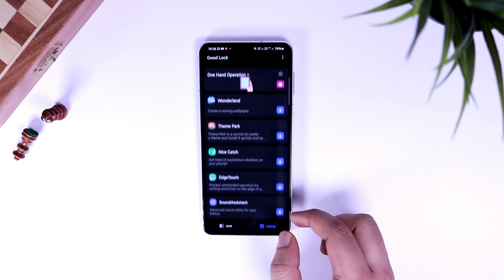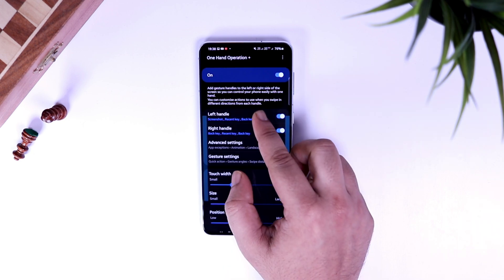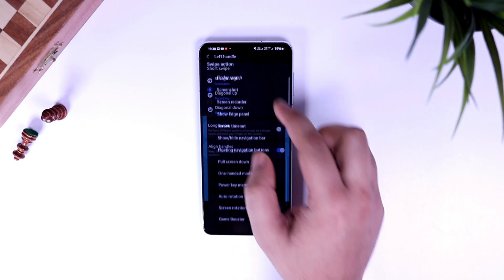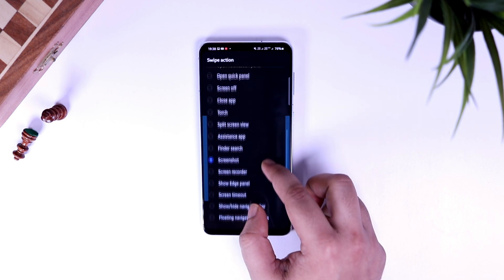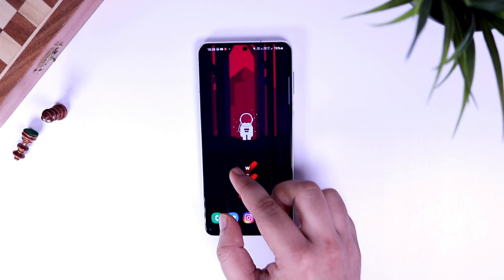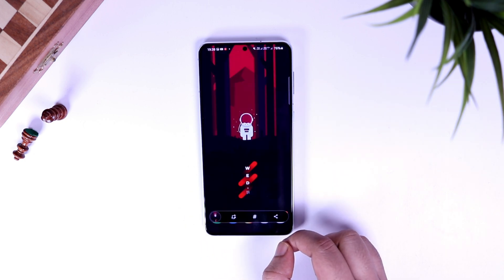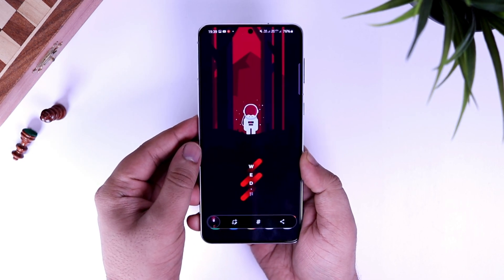It is one of the easiest ways. Now for those who don't want to compromise and still like to use gestures, you can install another Good Lock module called One Hand Operations. Simply enable this option. Here you can assign different actions for different gestures. For example, I use the left handle and assign a straight right swipe gesture for taking a screenshot. So whenever I want to take a screenshot, I just need to swipe right. I also suggest disabling the other handle if you just want to use this application for taking screenshots.